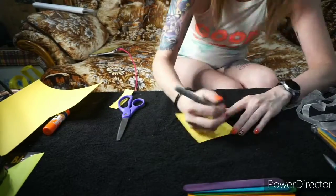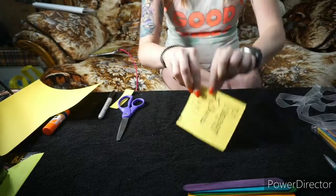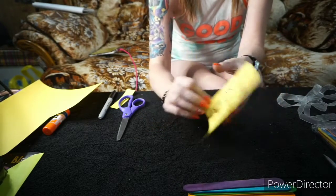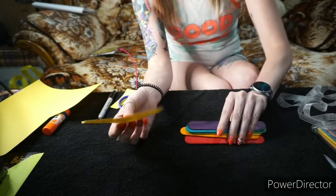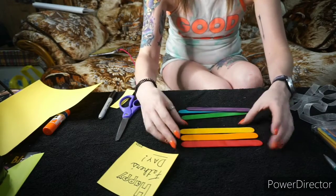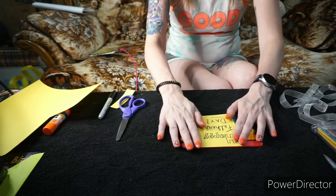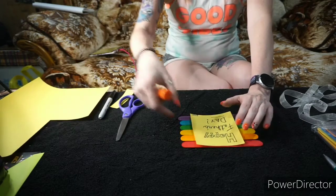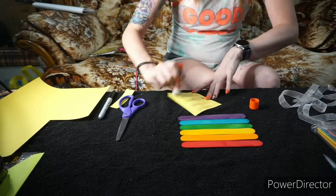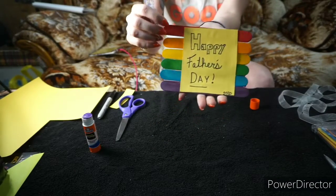I'm going to do something simple — nothing real fancy, just simple. The kids can customize it however they would like, color it, and decorate it. Next, you want to lay out your popsicle sticks and glue your card directly onto them.